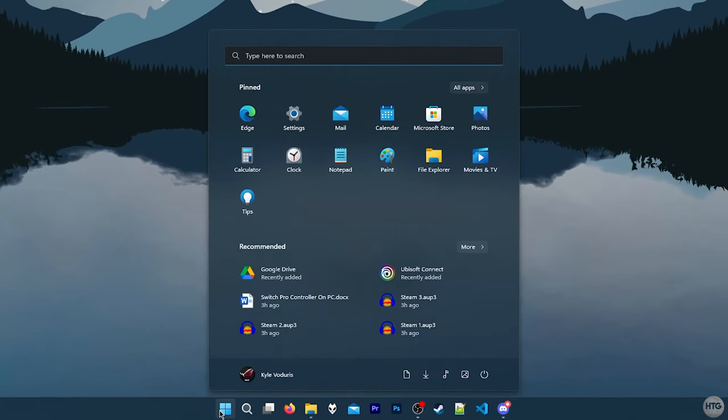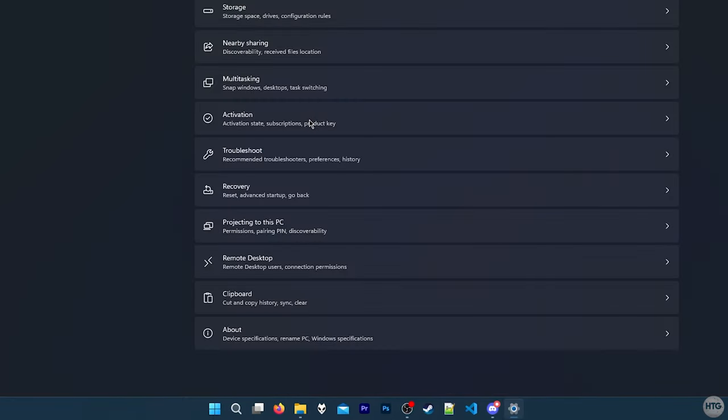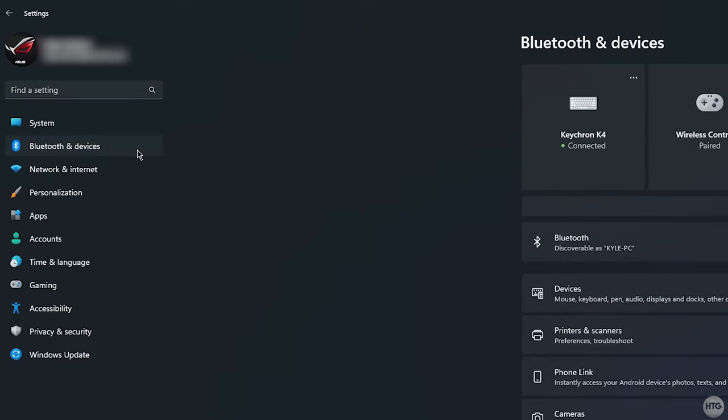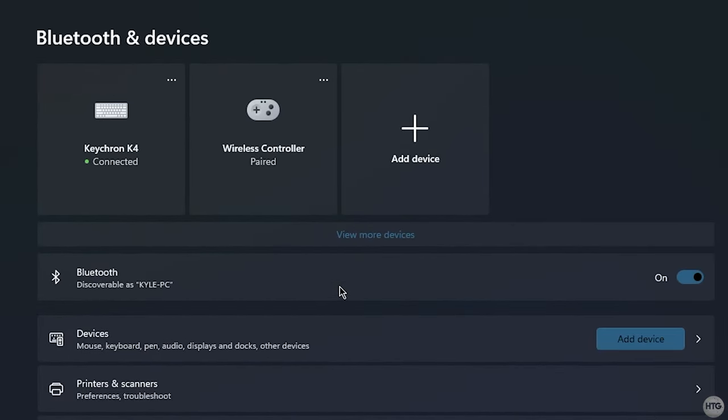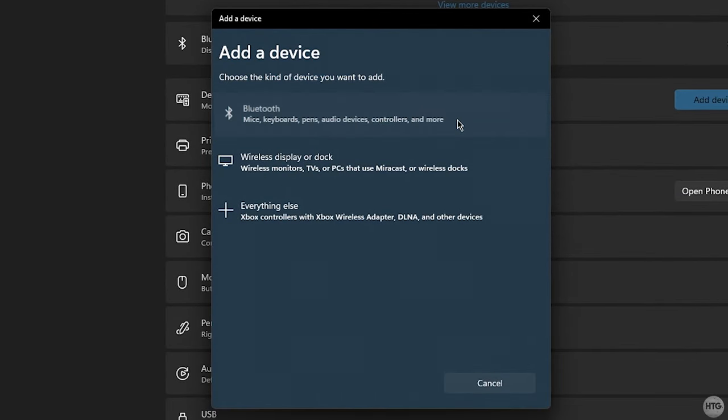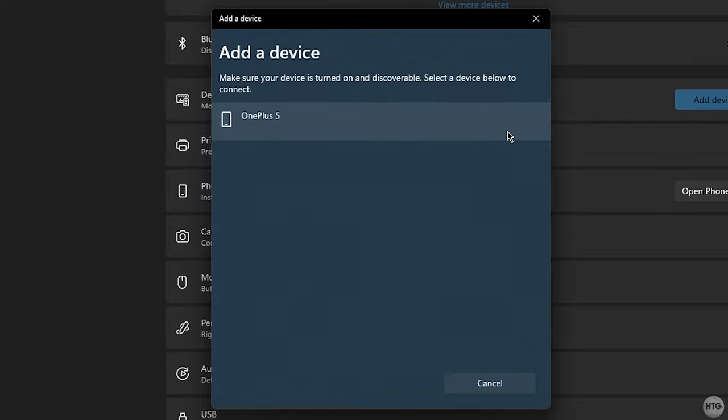Now I'll show you how to connect the Switch Pro Controller through Bluetooth. First, head to the Start menu and open up Windows Settings. Once the settings window has opened, click on the Bluetooth and Devices tab. Make sure that Bluetooth is turned on, then click on Add a Device. An Add a Device window will appear — click on Bluetooth and Windows will begin looking for Bluetooth devices.